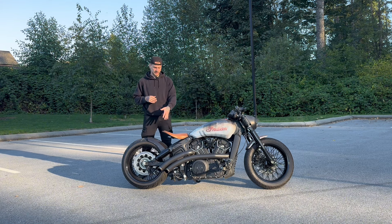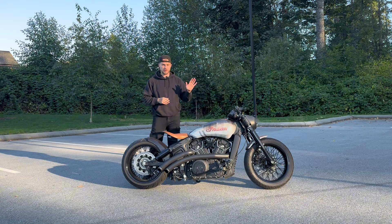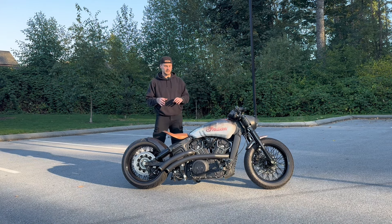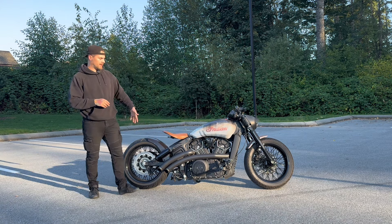Touching back on shocks — I did have Ohlins before. If you guys have questions about the Ohlins, how to set them and how to ride them, I can get those answers for you. I've had both and tested both, so I can give my personal opinion on what's good and how to set them.